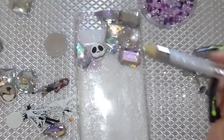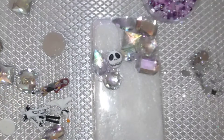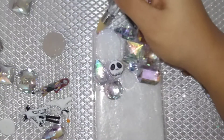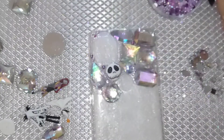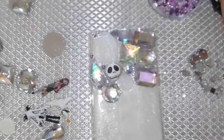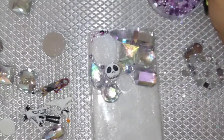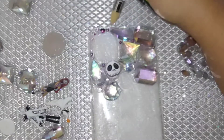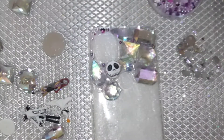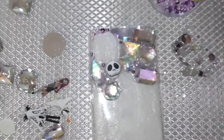Now I'm going to fill in those smaller gaps with the mix leftover from the ombre cup I did — it's the same mix. Just because you made a mix for a certain project and have some leftover doesn't mean you can't use it. Always use your leftovers! There are always so many things you can do with rhinestones — don't throw them away thinking you'll never use them again.